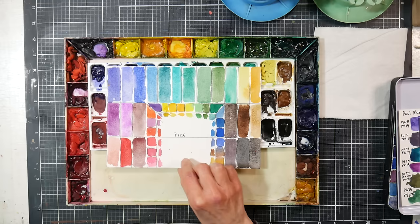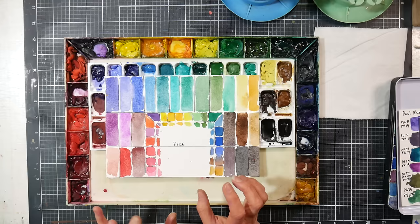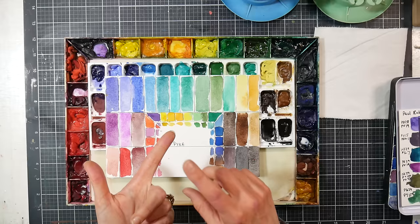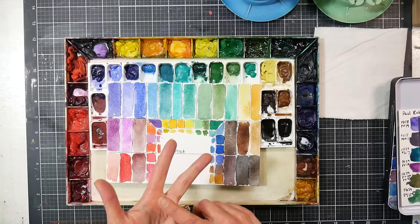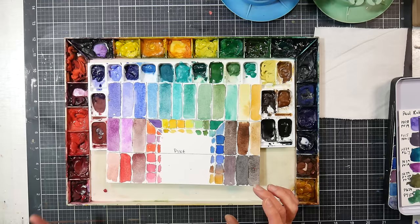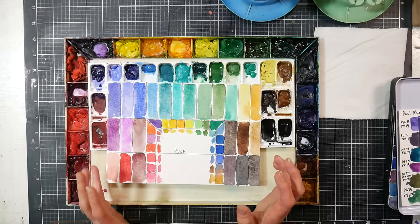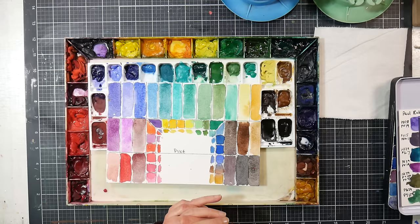One thing I'll say about Daniel Smith: if you like some of their Primatec colors that granulate, see if they offer it in the stick form, because those Primatec colors can be tough to re-wet. I'd recommend sodalite — kind of a navy bluish-black — serpentine, which is like a sap green, and cobalt teal, which is just beautiful. Those three sticks granulate so well and they're so affordable. Their sticks are cheaper than their tubes for the amount of pigment you get, and they re-wet much more easily. I think if I buy more Daniel Smith colors, I'll just be getting the sticks from now on.